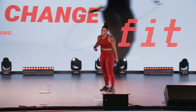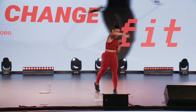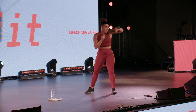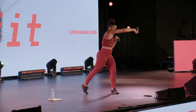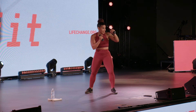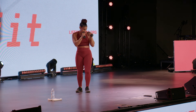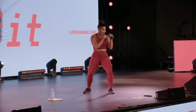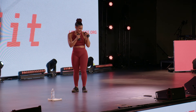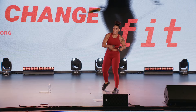Step back, step forward, cross, and hook. Let's finish it gang. Step back, step forward — hips, boom, boom. Last set, best set. Let's take them out.